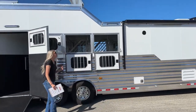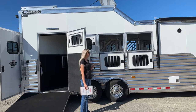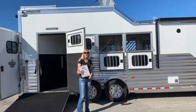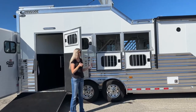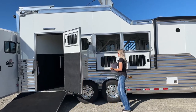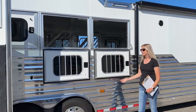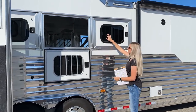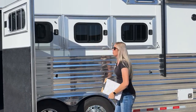On this trailer we did do drop-downs on both sides, so you're going to have drops on the head side and we upgraded to drops on the hip side as well, giving you even more airflow. If you're running the Texas circuit down there, it's really hot right now — pushing 115 — so just giving your horses more airflow in there. They do clip in once they're down so you can run with these down and the wind is not going to catch them. But inside they also have that sliding bus window if you don't need them all the way dropped.